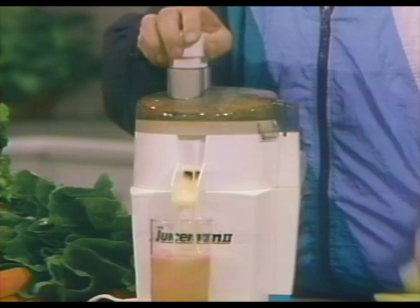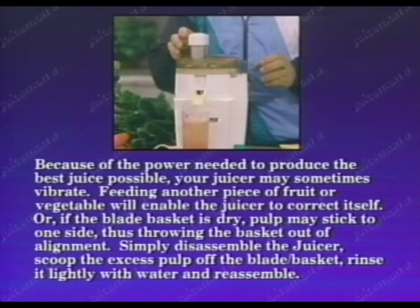Because of the power needed to produce the best juice possible, your juicer may sometimes vibrate. Feeding another piece of fruit or vegetable will enable the juicer to correct itself. Or if the blade basket is dry, pulp may stick to one side, throwing the basket out of alignment. Simply disassemble the juicer, scoop the excess pulp off the blade basket, rinse it lightly with water, and reassemble.